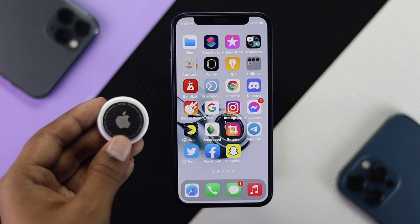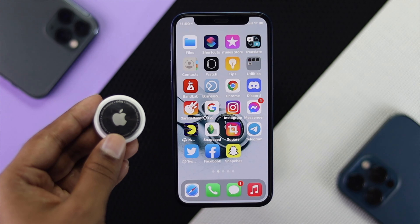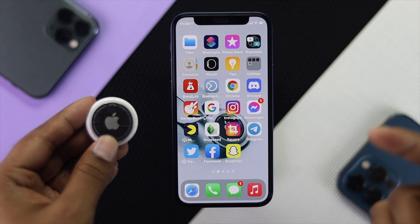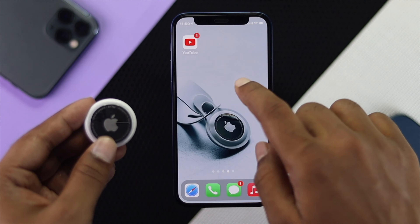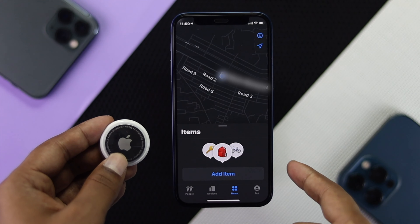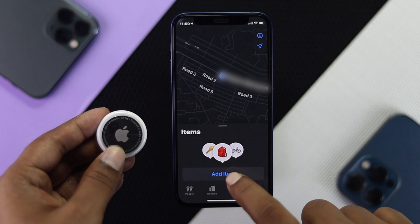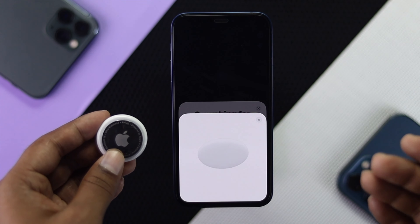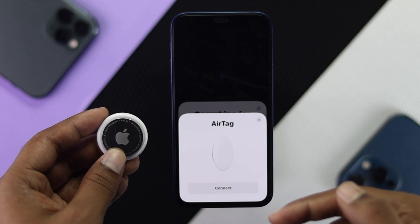Now still if you don't get your pop-up message, all you can do is simply add your AirTag manually in order to pair it successfully. Open up your Find My application, tap Items, and you'll see an option called Add Item. Go ahead and tap Add Item, then tap Add AirTag, and in just a moment you'll see your pop-up will reappear.